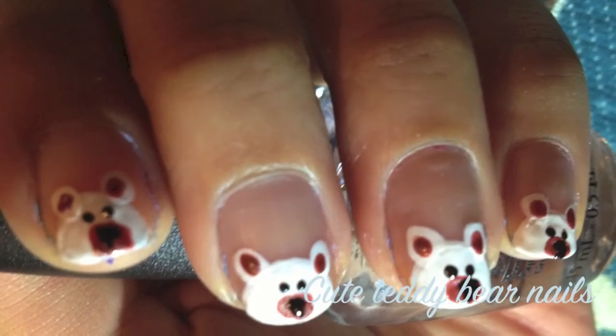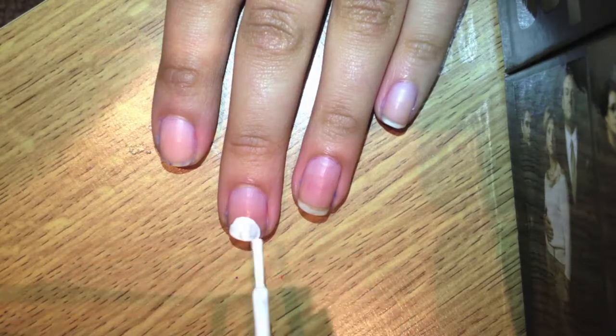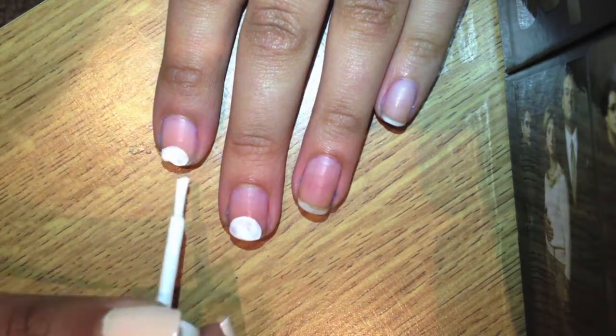To see how these cute teddy bear nails were done, stay tuned. Start off with a base coat and then paint on semi-circles on the tips of your nails.